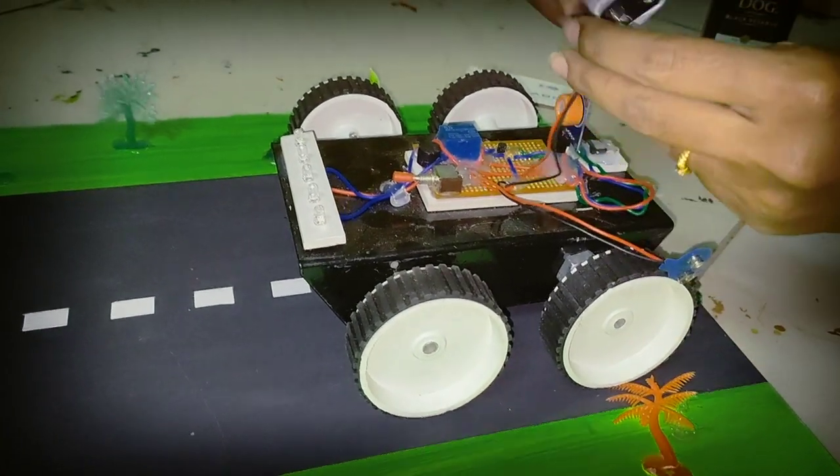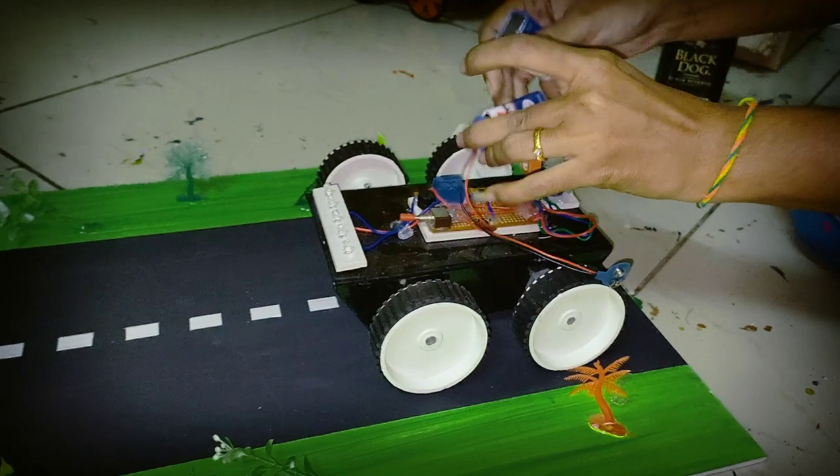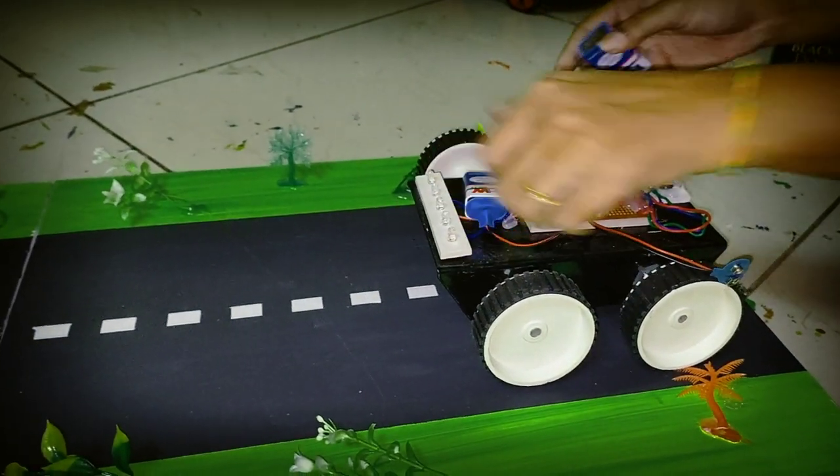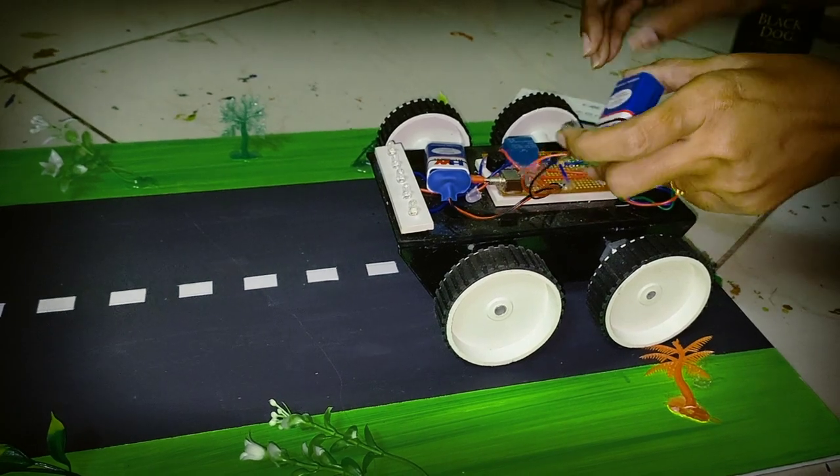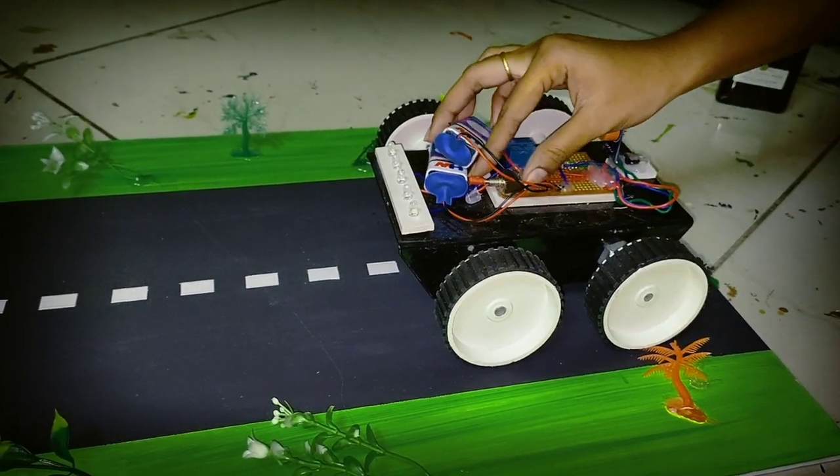Next is the working demonstration. I will use the battery and switch to the battery.